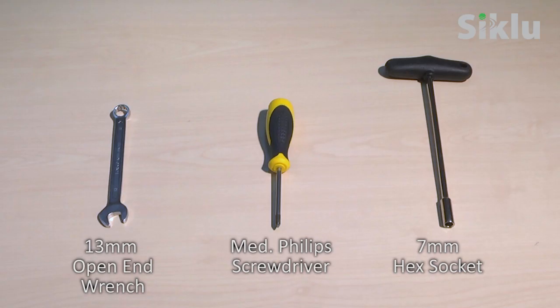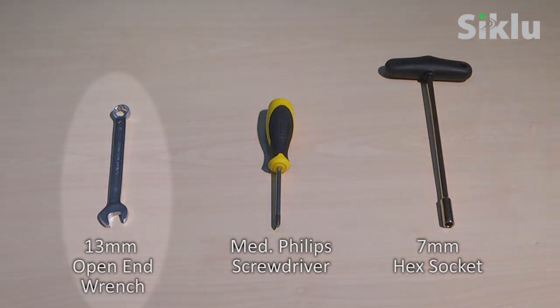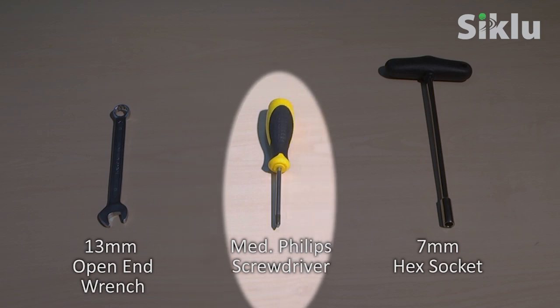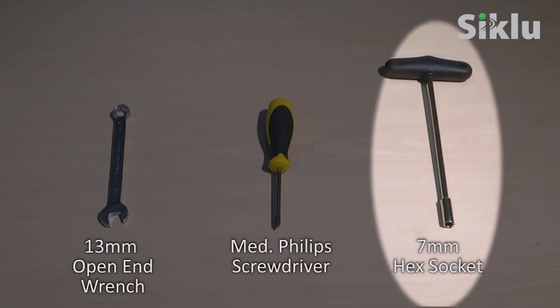These are the tools you'll need for the installation: a 13-millimeter hex socket or equivalent open wrench to open the Multi-Haul caps; a medium head Phillips screwdriver to ground the Multi-Haul; and a 7-millimeter hex socket or equivalent open-end wrench to mount the bracket and the Multi-Haul unit.